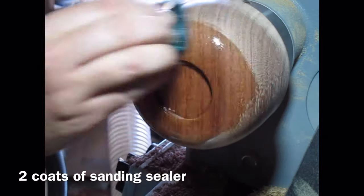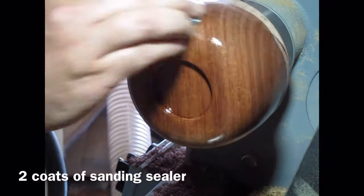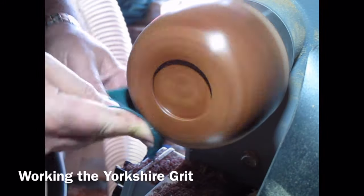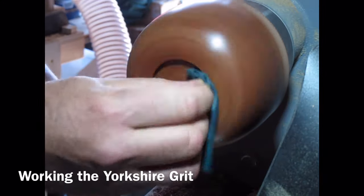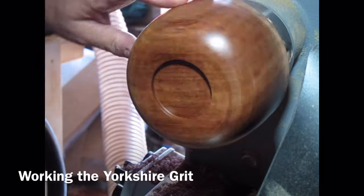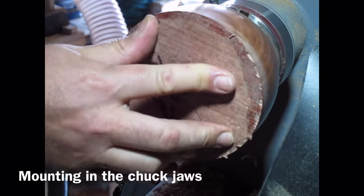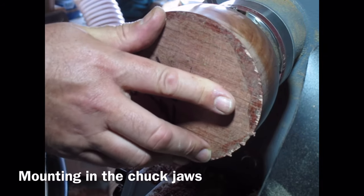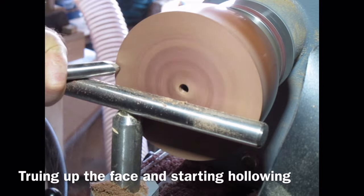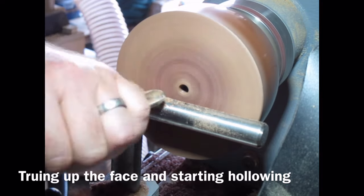Then applying two coats of sanding sealer — this is cellulose sanding sealer thinned down a little bit with cellulose thinners — making sure I'm sealing the grain and sealing up those pores. I've let that dry and I'm now using Yorkshire grit abrasive paste on the bowl, working that backwards and forwards across the bowl and into the recess, then gradually cleaning it away with a clean cloth. I've now turned the bowl round and I'm mounting it on my chuck jaws, expanding them into the recess to grip it. First I do a little bit of shear scraping with the bowl gouge across the face just to true it up.